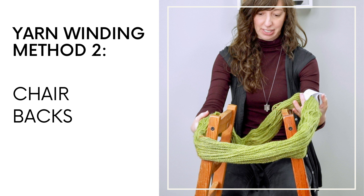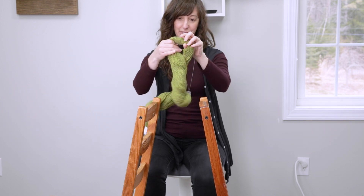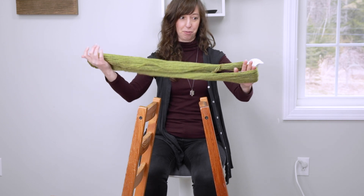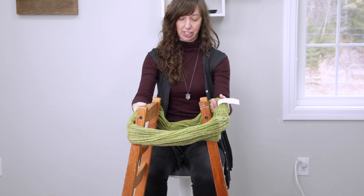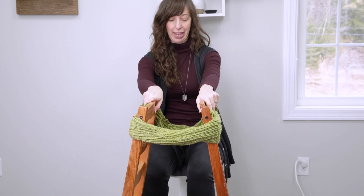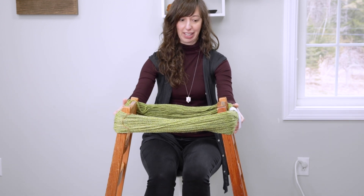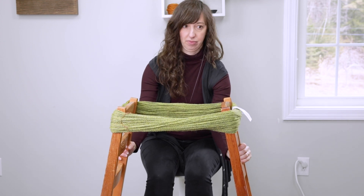The next two methods involve hand winding. The first is utilizing two chairs — let me show you how that works. Here I have two chair backs that are facing each other just like this. I'm going to take my skein of yarn, uncoil it, and just like on the ball winder and Swift, before I cut any of the strands that are keeping the loop in its formation, I'm going to put it on both of the backs of the chairs. Then, still holding the loop with both hands, I'm going to push the chair backs away a little bit so the loop stays upright and pretty taut.